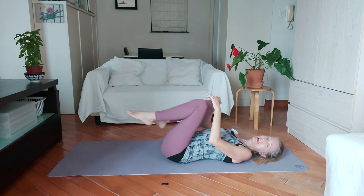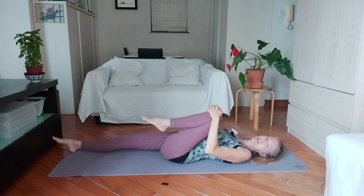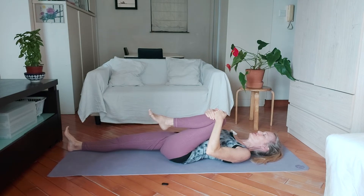And then we'll change sides — pulling in your left knee, stretching out your right leg. The more you pull this knee in, the more you stretch that other leg along the ground, and then we're going to circle this foot.